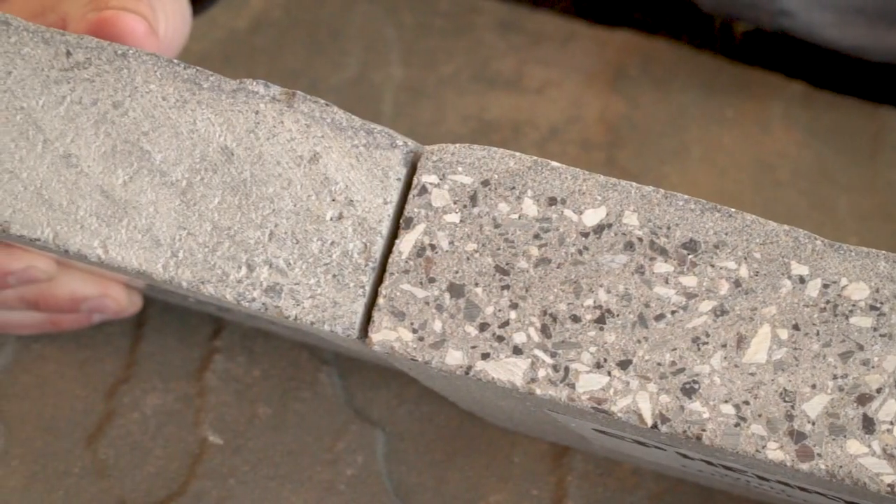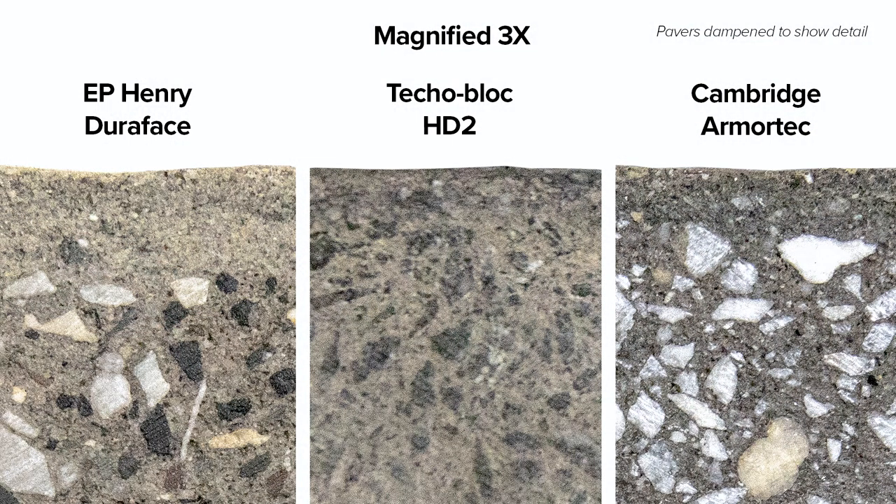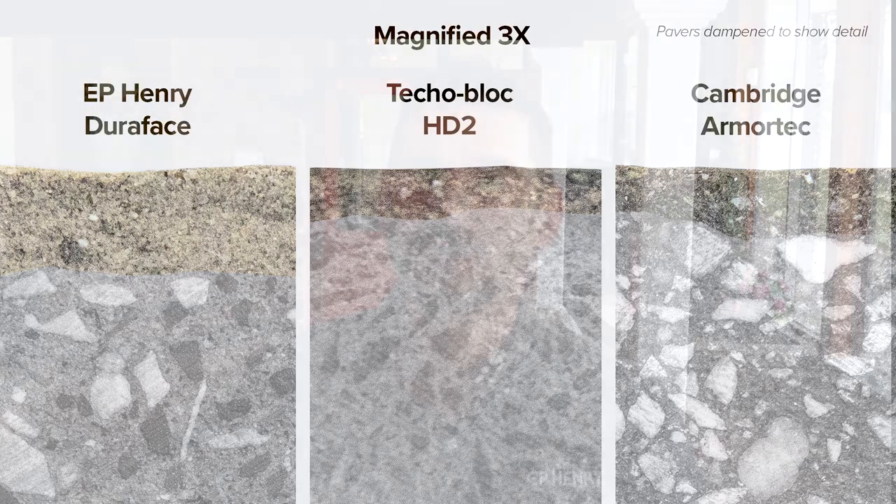Tecoblock has recently introduced their version, which they call HD2. Look at the paver next to E.P. Henry Dora Face paver. The comparative difference when it comes to Cambridge Armor Tech and Tecoblock HD2 is the thickness and consistency of the face mix. Don't be fooled by false claims that Armor Tech pavers offer any superior features over Dora Face or HD2 pavers — it's simply not true.